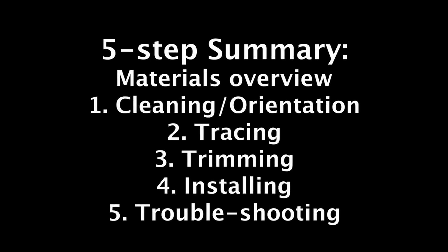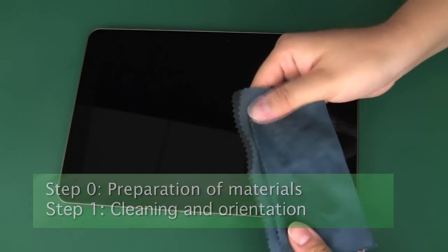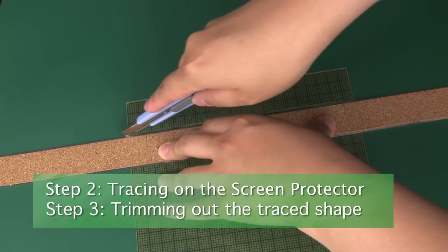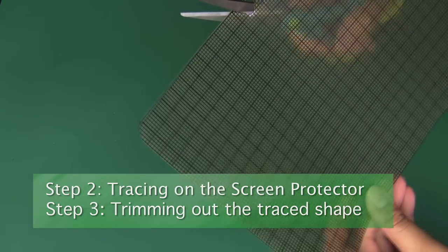Let's begin with a quick overview. First we'll list required materials and help you prep your screen and screen protector for installation. Next we'll show you tracing techniques. Moving on, we'll show you a few techniques for cutting out the traced shape, as well as how to create cutouts for any front facing cameras or buttons.